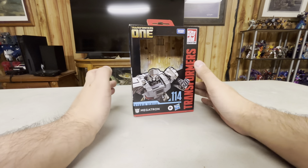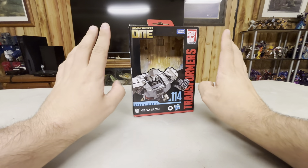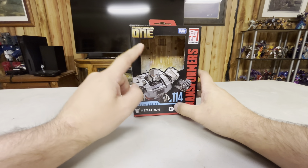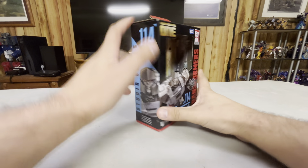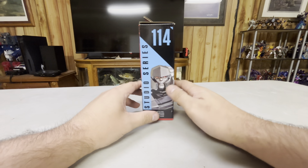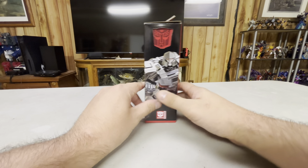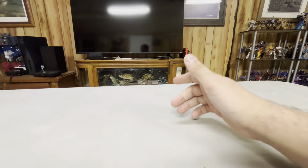Hey guys, next up we're going to be taking a look at the Transformers Studio Series 114 Transformers 1 Megatron. So there he is in his robot mode, side of the box, back of the box, Megatron, other side of the box, top of the box, bottom of the box, yada yada.